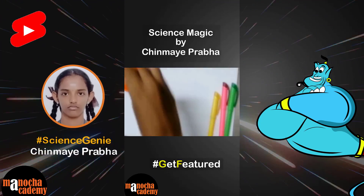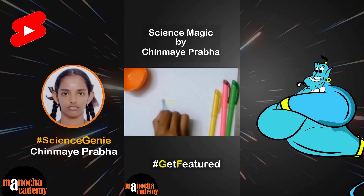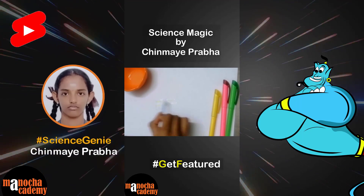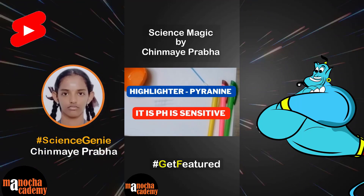Do you know that lemon juice can be used to erase highlighted ink? It is because in highlighter there is a compound called pionin. So under acidic conditions, pionin fades, which erases the highlighted ink from the paper.